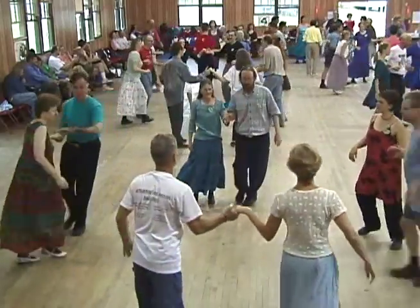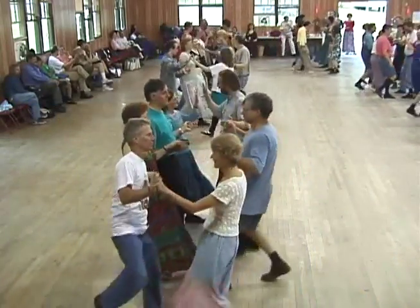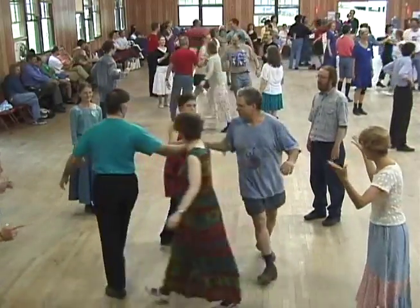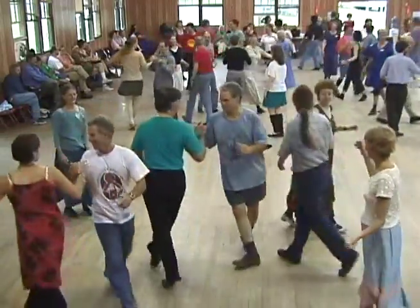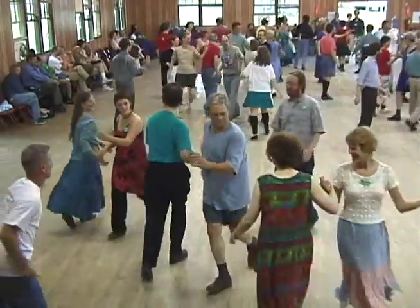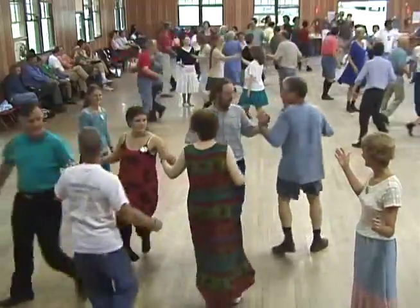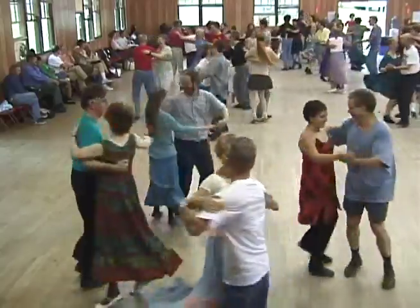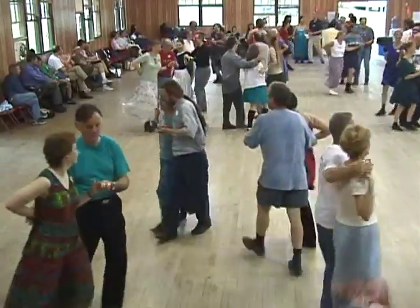Side two couples go forward and back. Heads divide. Make lines of the sides go forward and back. Sides, are you ready? Sides, right hands across, once and a half. Ladies, it's going to start with your buddy. Gents, turn your corner, left hand round. Gents, turn your buddy. Swing your partner's own! And promenade, go two by two. You promenade, that's what you do.